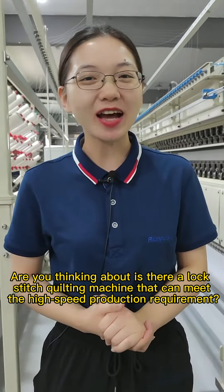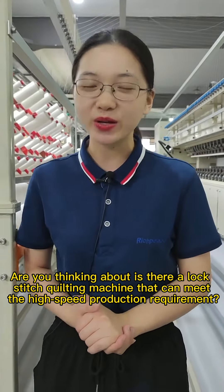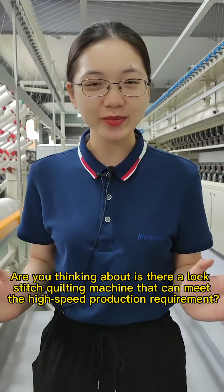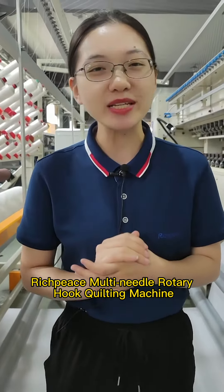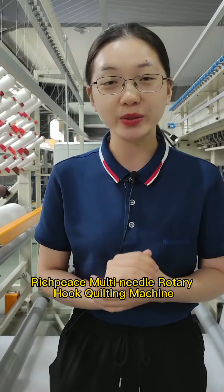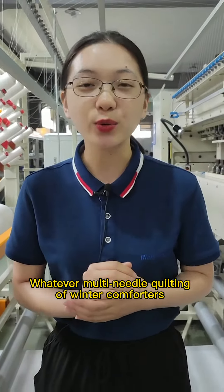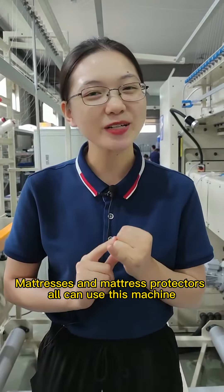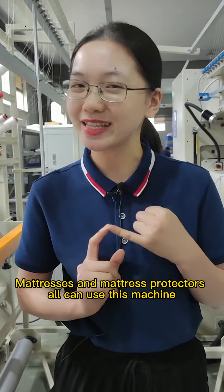Hello everyone. Are you thinking about whether there is a lock stitch quilting machine that can meet high-speed production requirements? Richpeace multi-needle rotary hook quilting machine. Whatever multi-needle quilting of winter comforters, summer quilts, mattresses, and mattress protectors — all can use this machine.